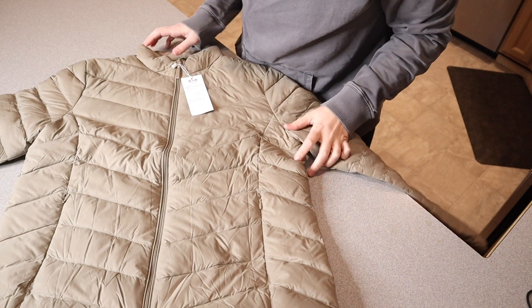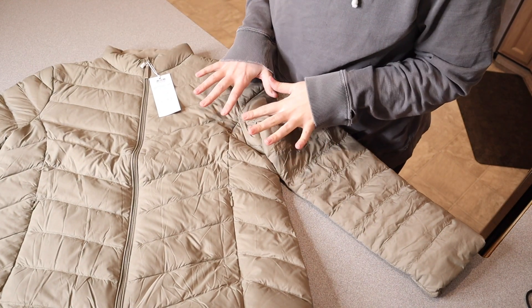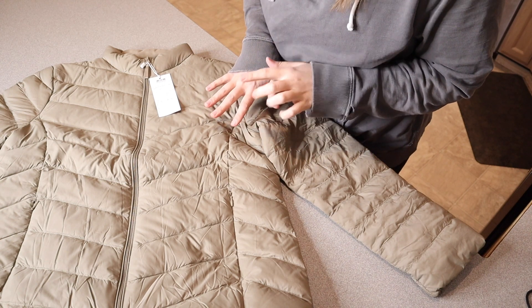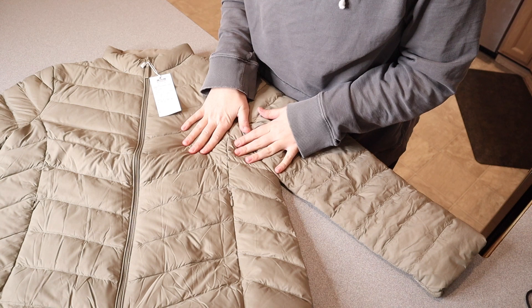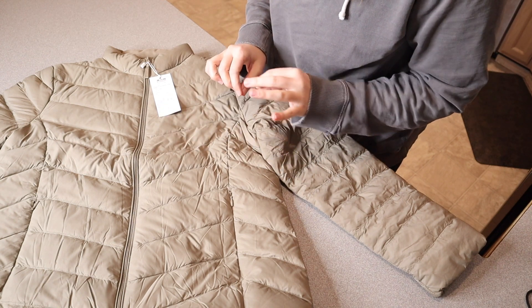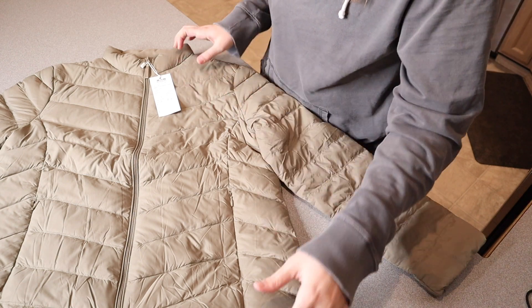Right here I have this lightweight down jacket. Let me give you a closer look at some of its details. I just think this looks so nice — I love this khaki color, but there were several other color options to choose from. I would recommend sizing up just because they do run a little bit small. I normally would be a large and I went ahead and did an extra large, and I think this is the perfect size for me.